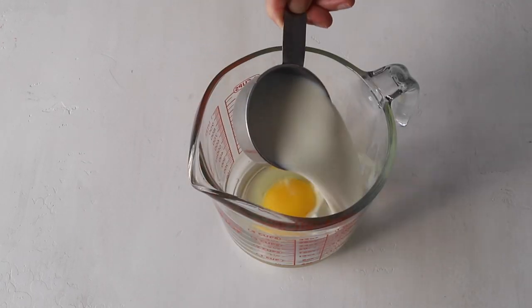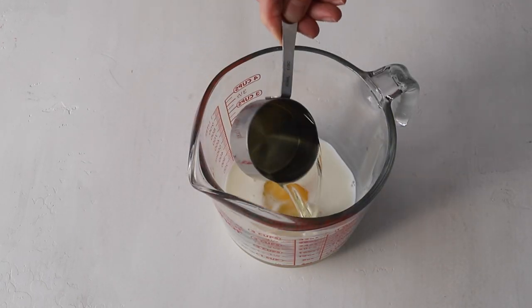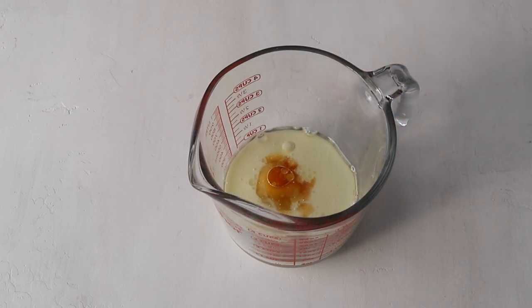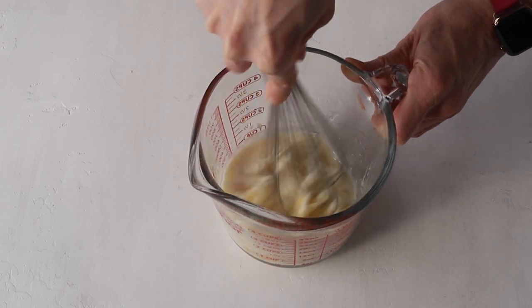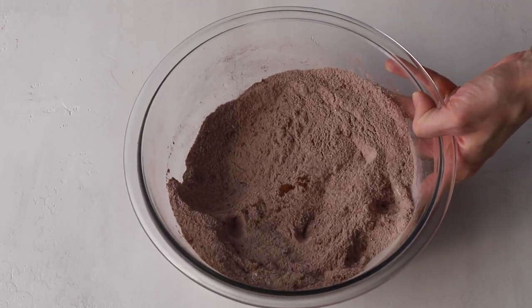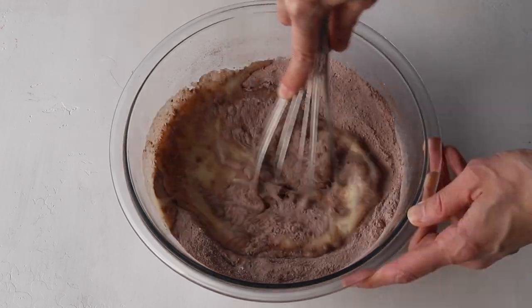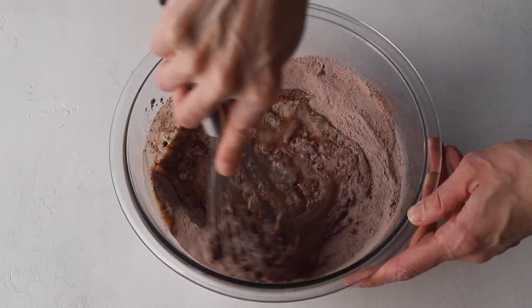In another bowl mix together the egg, milk, oil and vanilla. Whisk until incorporated. Then add the wet ingredients to the dry ingredients that you mixed earlier and whisk until all the ingredients are combined.